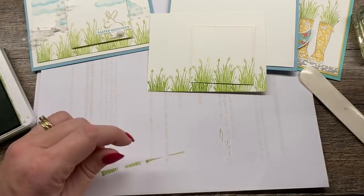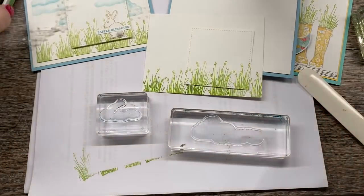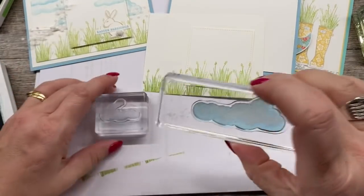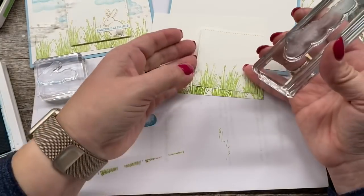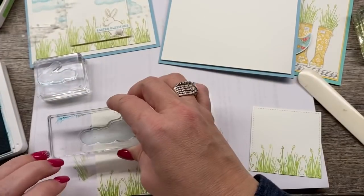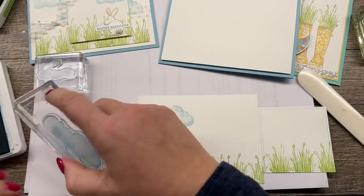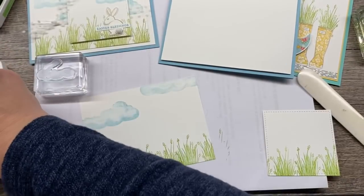I'm also going to take the two clouds — I really like these clouds, they're kind of different and I think they're perfect. So I'll take some balmy blue. Now I'm going to stamp them off because they actually stamp pretty dark. You can see that's a pretty dark cloud — like there's a storm brewing in that thing. So I want this to be a happy card. I'm a big fan of storms, but not on my card. My cards are happy.